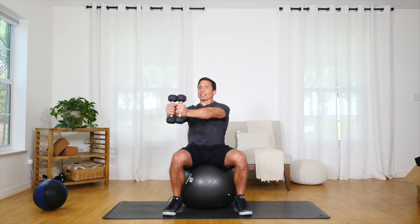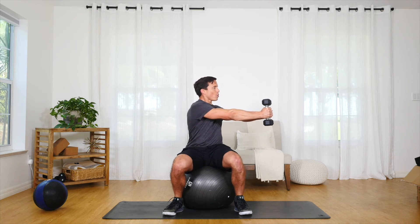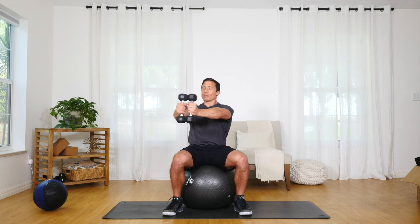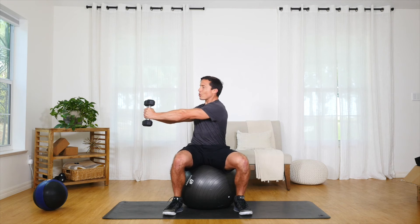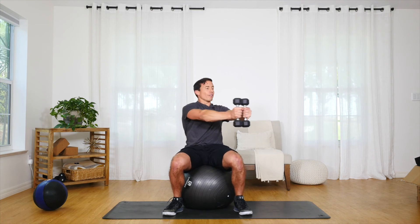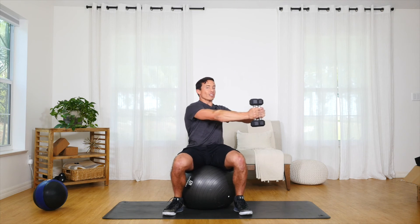I'm going to come back to center and then rotate in the opposite direction. My breath helps me contract my abdominals throughout this movement so that I stay tall and upright and have good form and get the most out of the abdominal work that this offers.